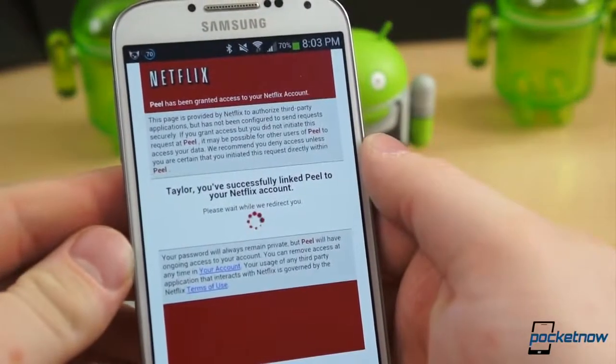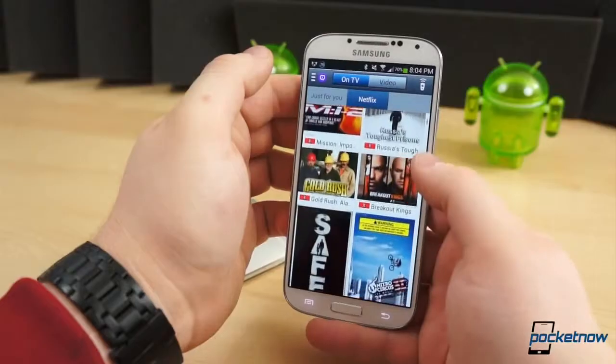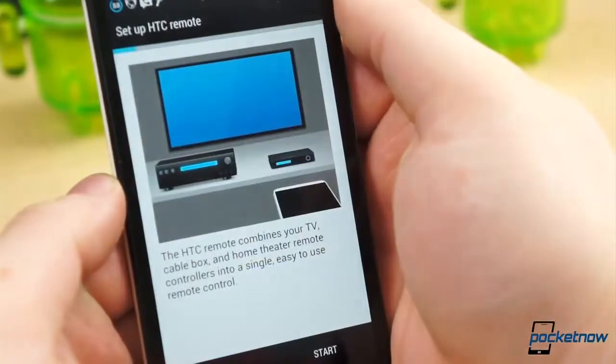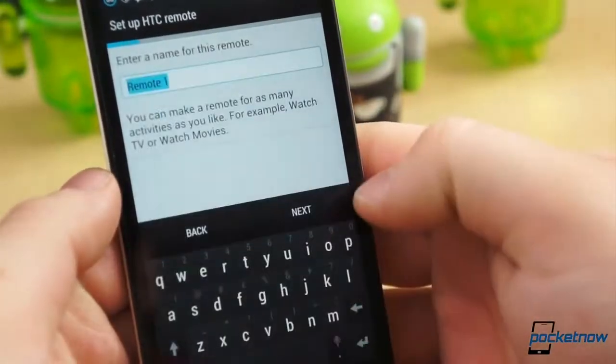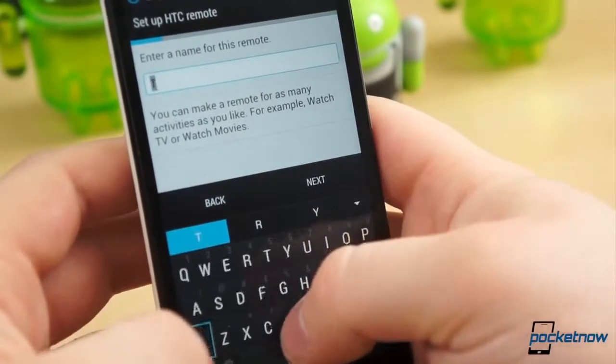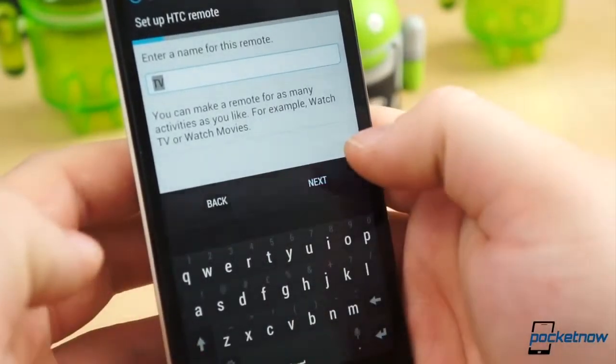We did, however, set up Netflix on the Watch On application, but without Google TV, it serves no real function. Once you get past this, you're ready to set up the actual remote functionality. Tap the remote icon in the upper right portion of the display in Watch On, or the upper middle of the TV app on the One.